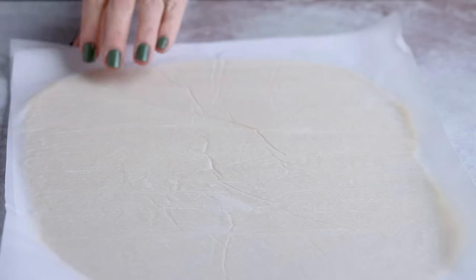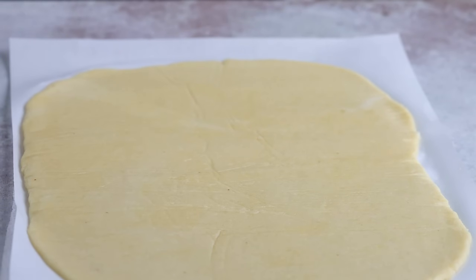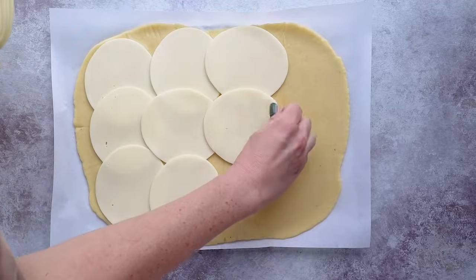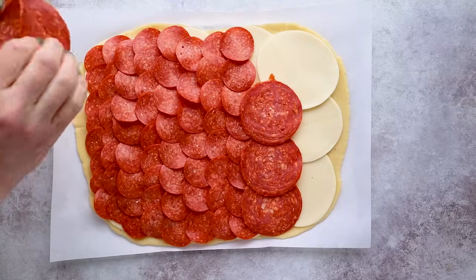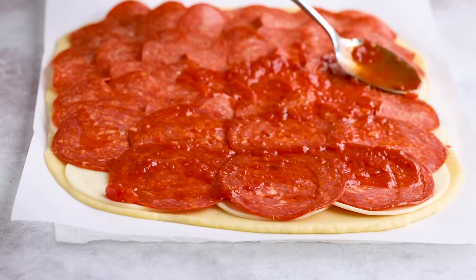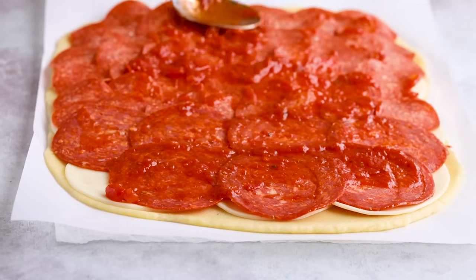Now onto assembly. Starting with one dough, take off the top parchment but keep the bottom on for now. Layer down some sliced or shredded cheese — I'm using provolone — then add your pepperoni or salami, followed by some marinara sauce. That probably would have made more sense in reverse order, but sometimes I don't have common sense.